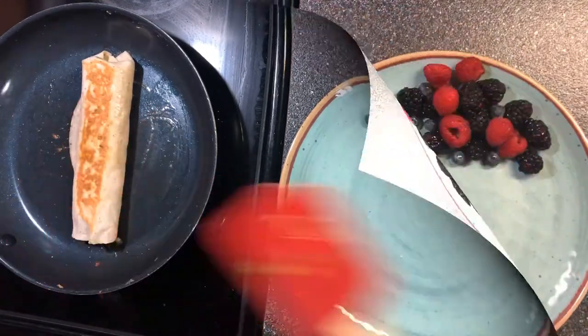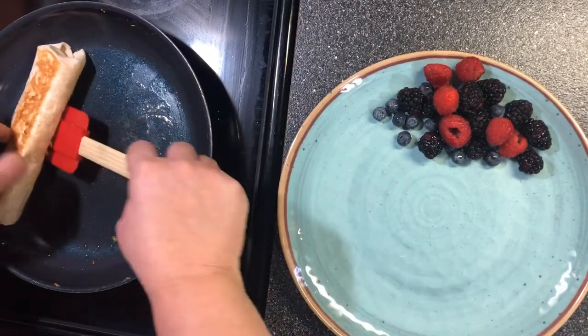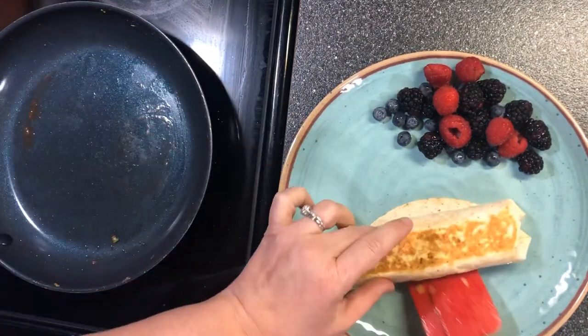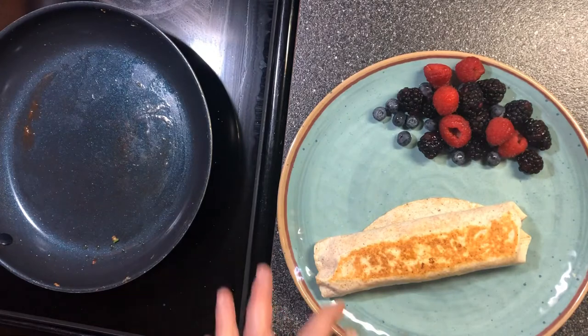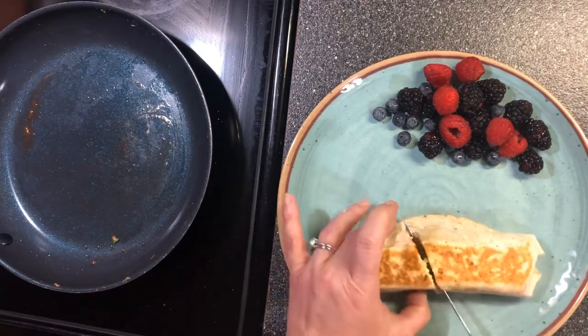Look how brown — that's what you want! I'm going to cut it in half so you can see what it looks like on the inside.